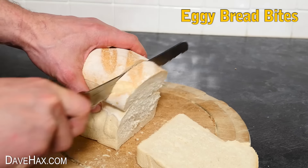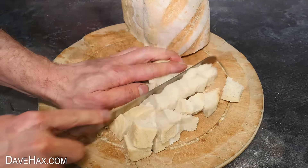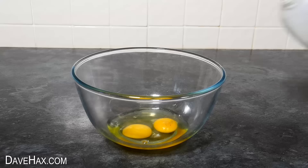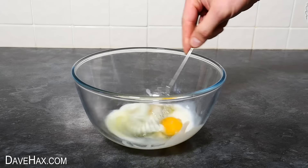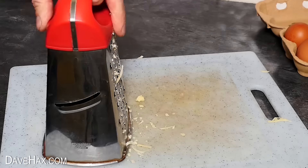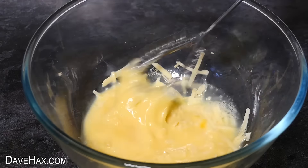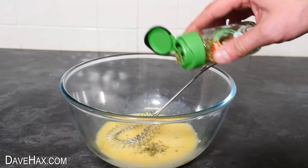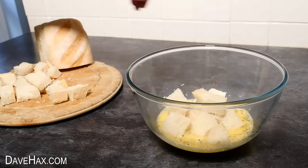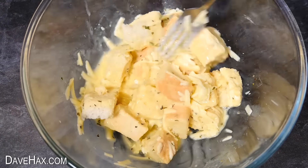For the next one, I took a couple of slices of bread and chopped them into cubes. Then break a couple of eggs into a bowl, add a splash of milk, and whisk them together. Next I grated up some cheese, added a small handful into the bowl, and mixed it in. I'm also adding some herbs. Then drop in your bread cubes and mix them in to all that cheesy eggy goodness so it really soaks in.